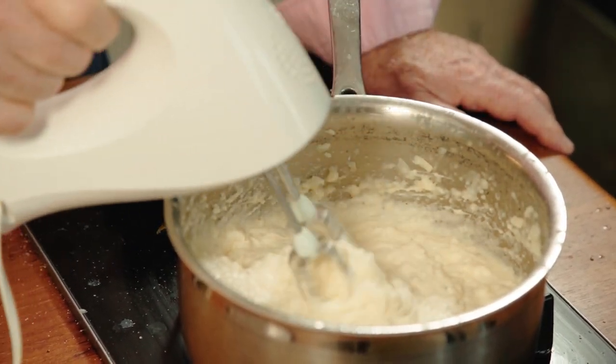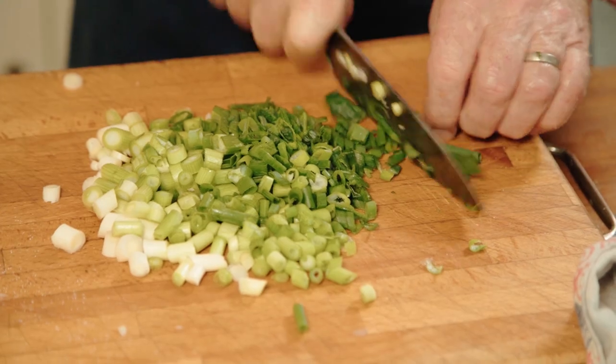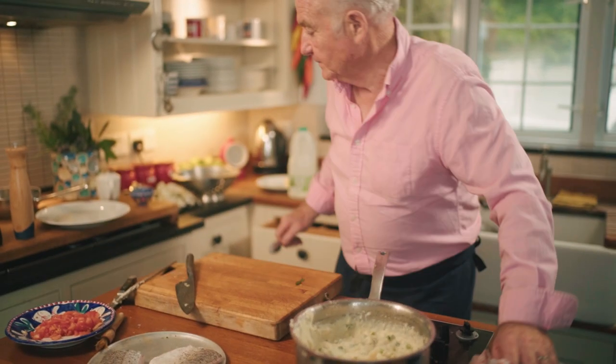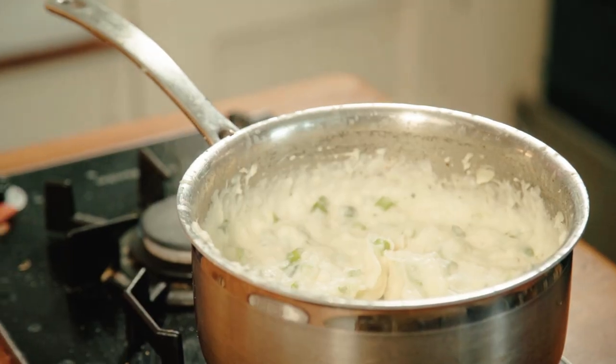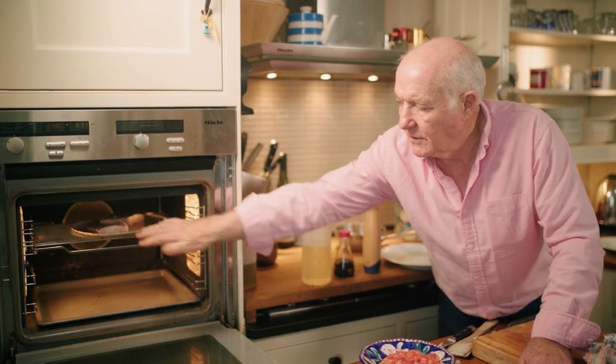Okay that looks good. So I'm just going to add a few spring onions into that as well. Just chop them up like that. In they go. I'm just going to pop these in the oven — that will take about five minutes to cook.